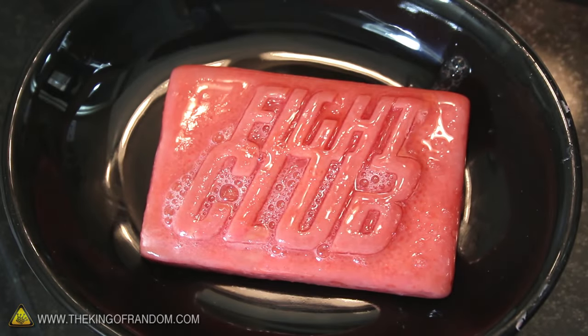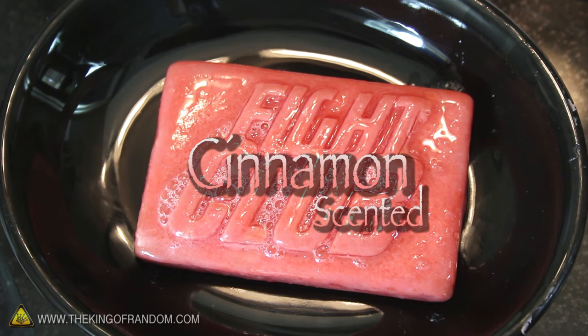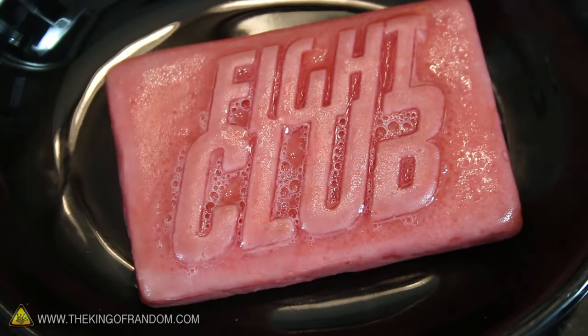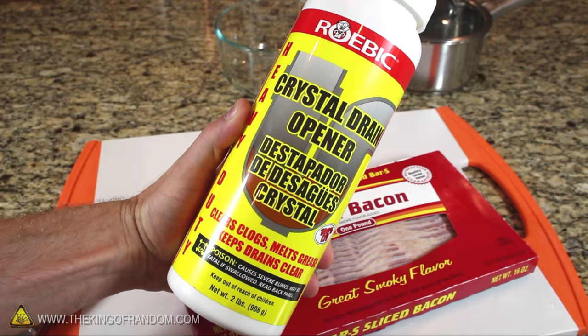This is a bar of glycerin soap. It'll moisturize and soften your skin, and it even smells like cinnamon. Who would have guessed it's actually made out of bacon? In this project we're making this natural bar of shower soap from a pack of bacon and some household drain cleaner.